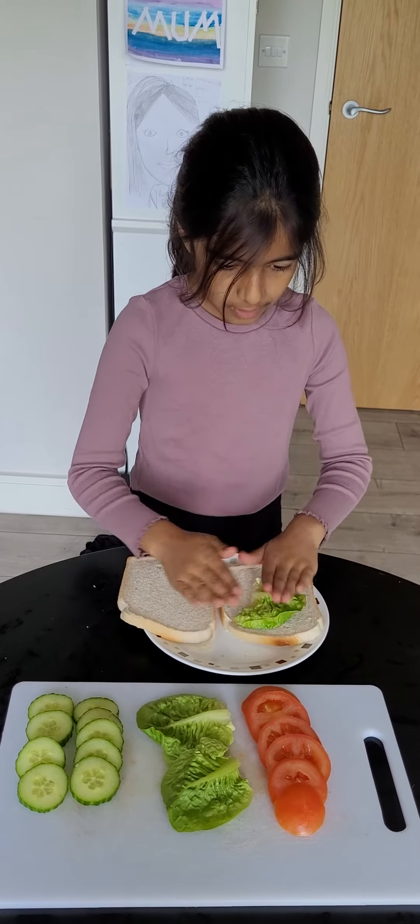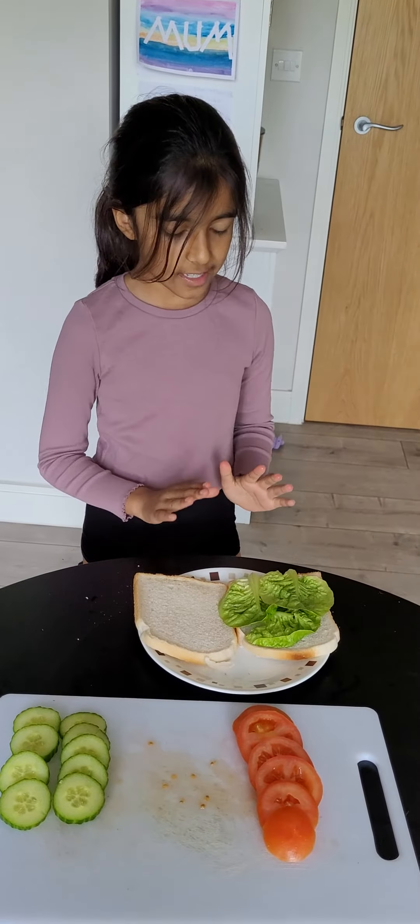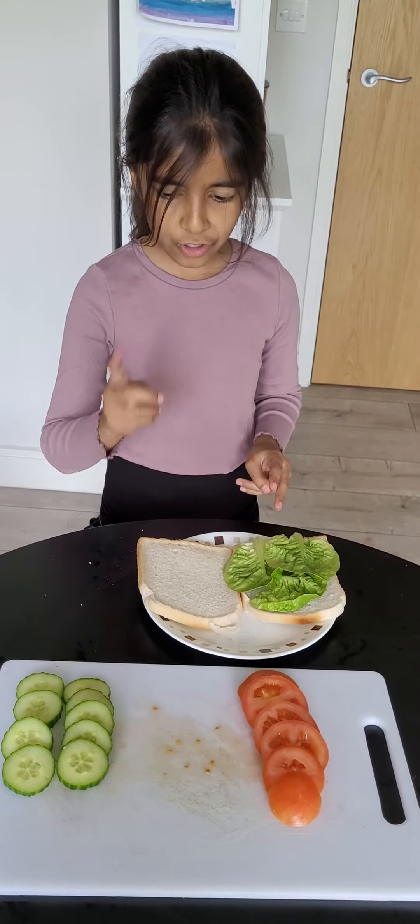Okay, so lettuce — this is a big boy. I'd recommend putting all the ingredients on. All of the lettuce is now on the piece of bread, and now we'll do the cucumber.